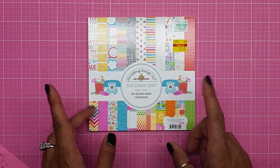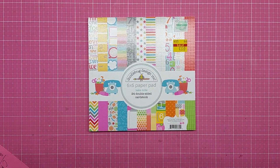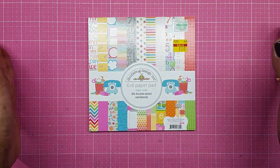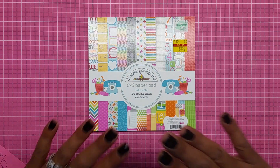Hey guys, how we doing? It's me Glory and today I'm coming to you with a back to school card. Can you believe it? There's only a couple more weeks before the kids go back to school. I'm super excited, so today I'm coming to you with a back to school card.